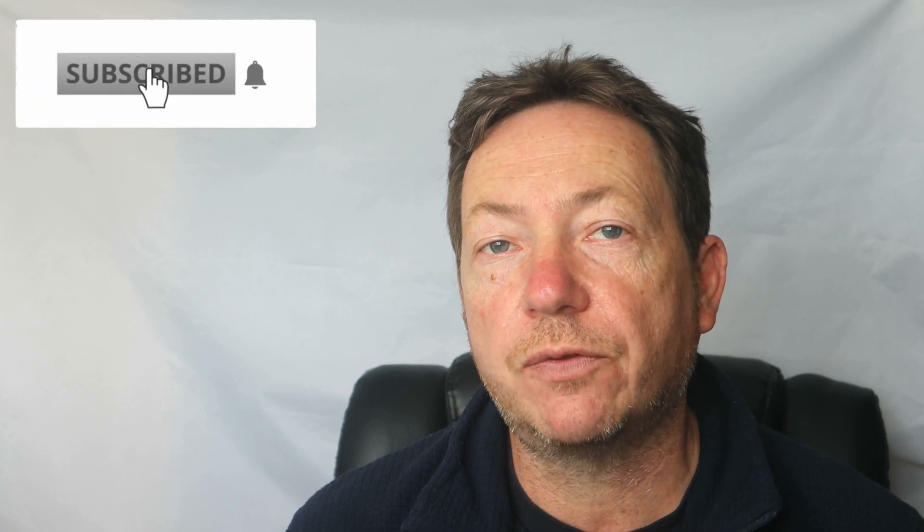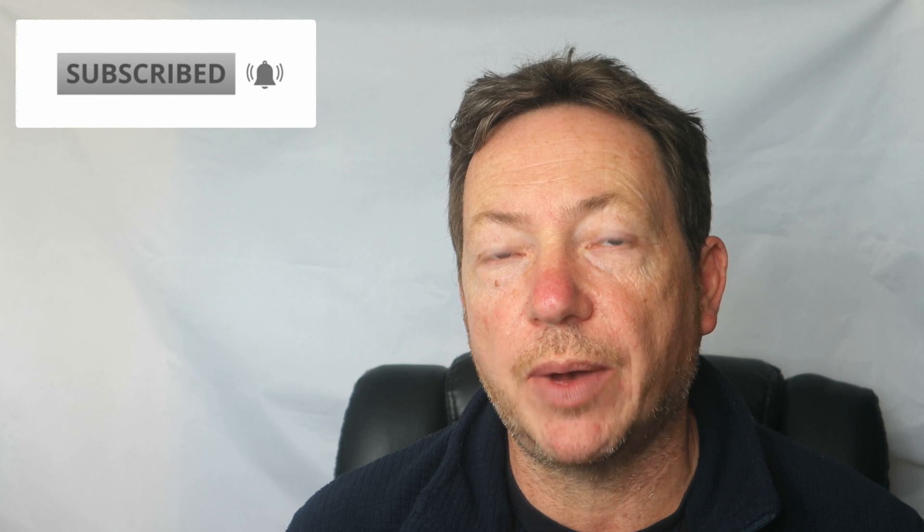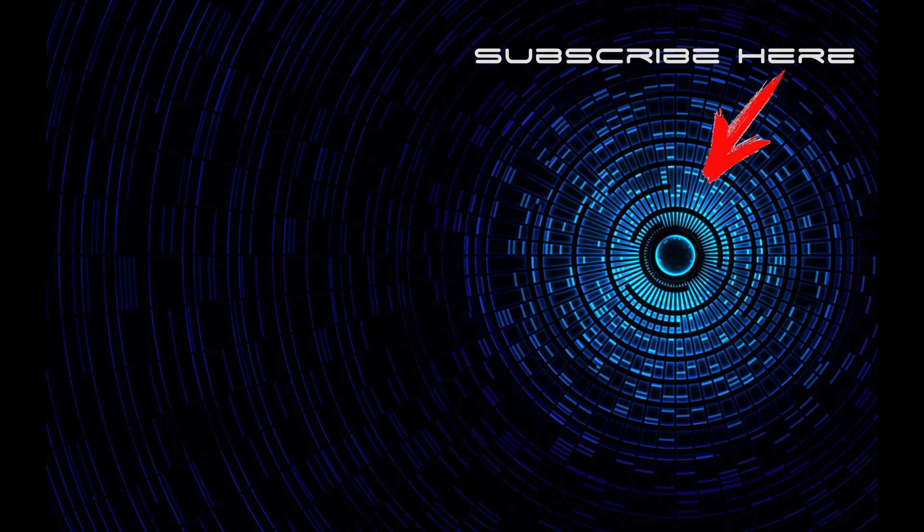So that's it for the video. Thank you very much for watching. I hope you enjoyed it. If you did, give us a like, don't forget to leave a comment, and subscribe to the channel if you're not already a subscriber. Thanks for watching. See you soon. Bye.